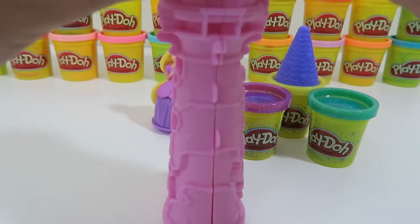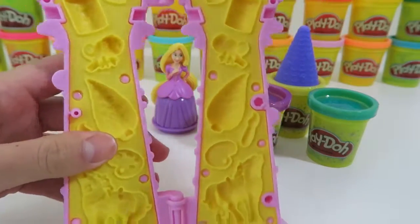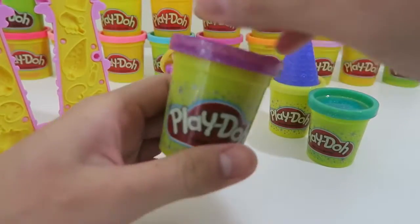Let's open up the tower and create some molds from here! I'll use the purple sparkly Play-Doh! Let's go!